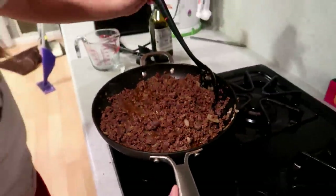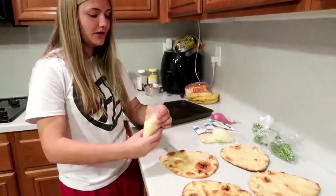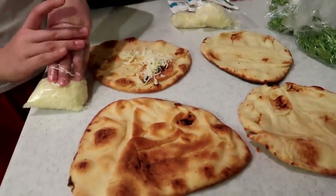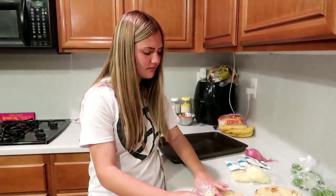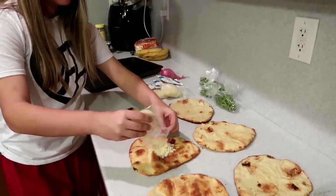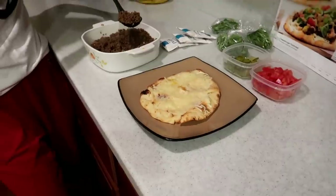Oh mamacita, you guys look at that — the camera doesn't even do it justice, but it still looks good! Now we are spreading mozzarella cheese evenly on all of these and then we're putting them back in the oven for two to three minutes. It's smelling so good in here! Good job, Ash. The instructions are pretty self-explanatory, which is so nice. It says to put a pan below them just in case of cheese dripping.